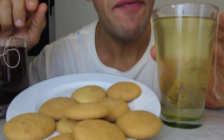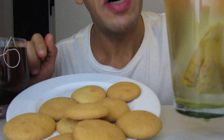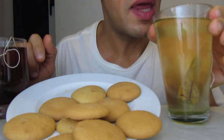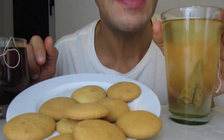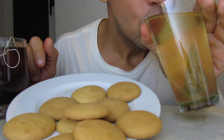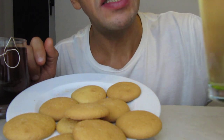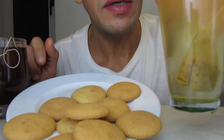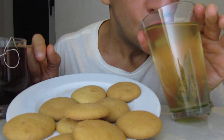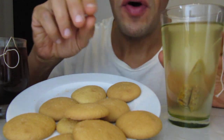Now it's time for the Indian tea. It's with curry and pepper. And every spice stinks from Indian. It's very good. Don't forget the cookies.